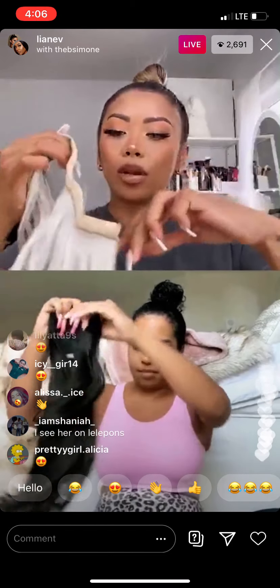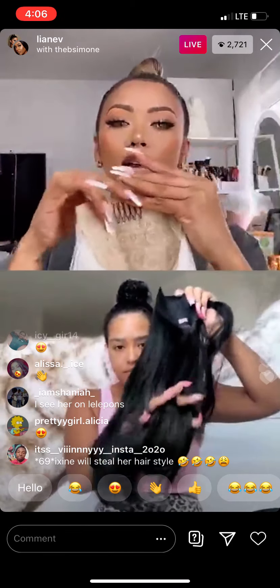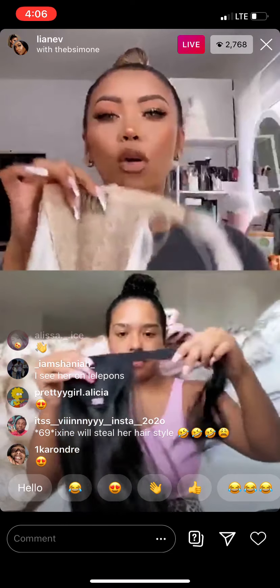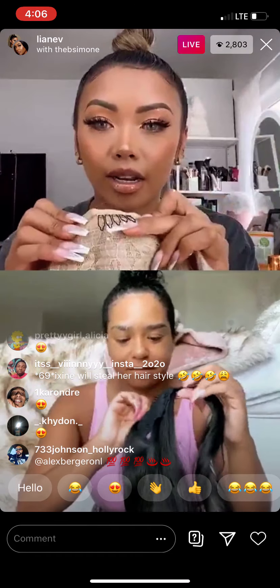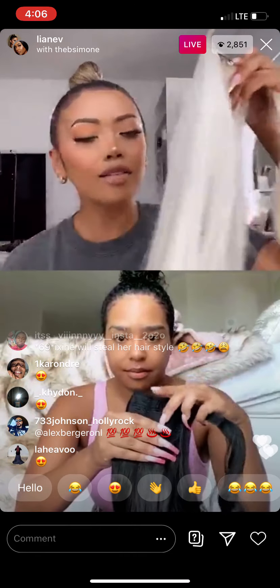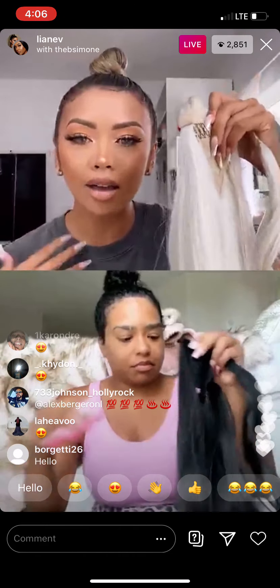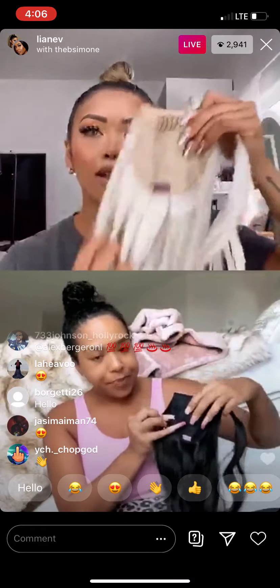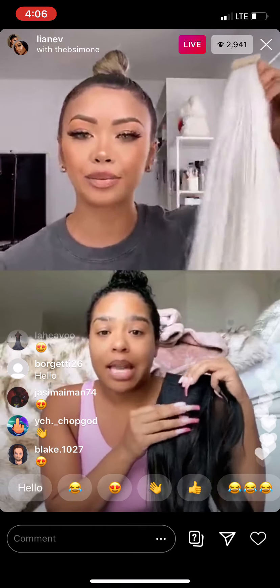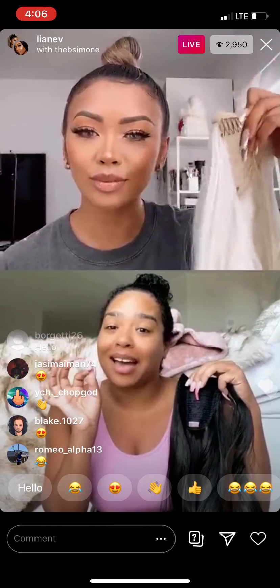We're going to open it up. You can see there is a velcro piece right here, which is what you're going to wrap around your bun, and there's a clip right here. I love this because it's lightweight — I wear ponytails and I don't like ones that are too heavy and hurt my head. This does not hurt. I'm a licensed cosmetologist, so you know I'm hella picky.